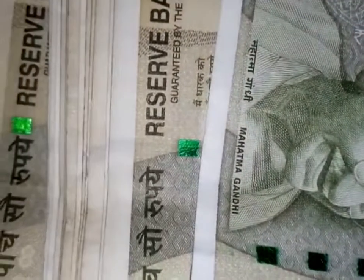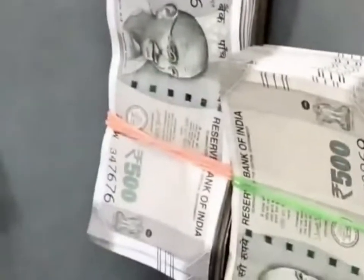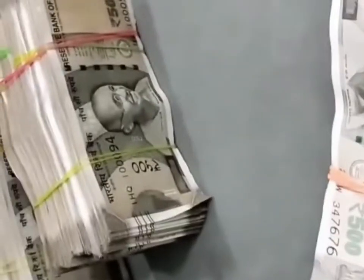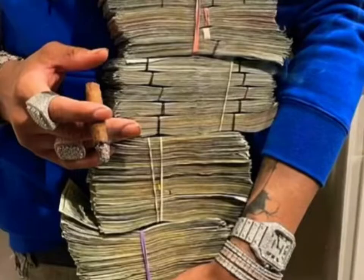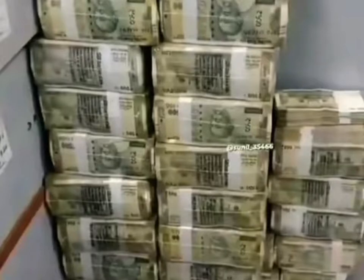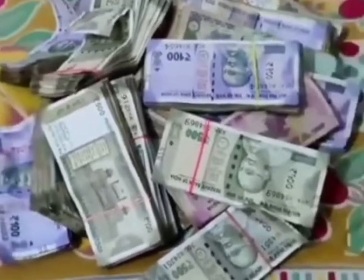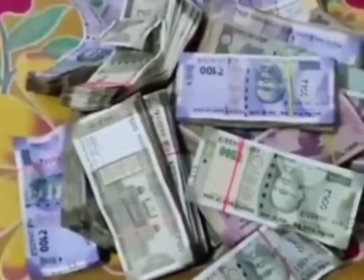Hey, what's up guys, this is Shukesh. Let me show you how to check if your 2000 rupees note is real or fake. This is a new currency note in India and you might not have a clear idea about the security features. A lot of you guys are saying that this note itself looks like fake, like play money you use on Monopoly games — it's much smaller and the color is also a little bit funky, magenta, though some of you are saying it's pink or purple, but it's actually magenta.